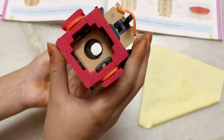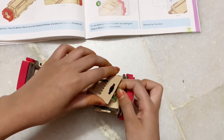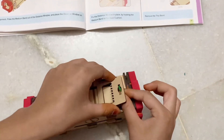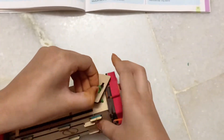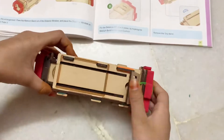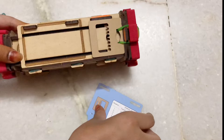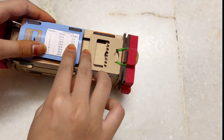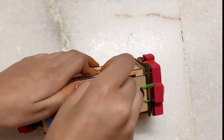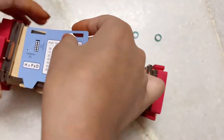Now we'll need the distance window. Put it inside the green medium band that we placed earlier, nice and just like that. Now attach it onto the base cushion. We'll also need the distance label and two tiny bands — actually we remove two and put one in. Put in the distance label then press it down so the smaller ones come out, then put the two tiny bands back on.